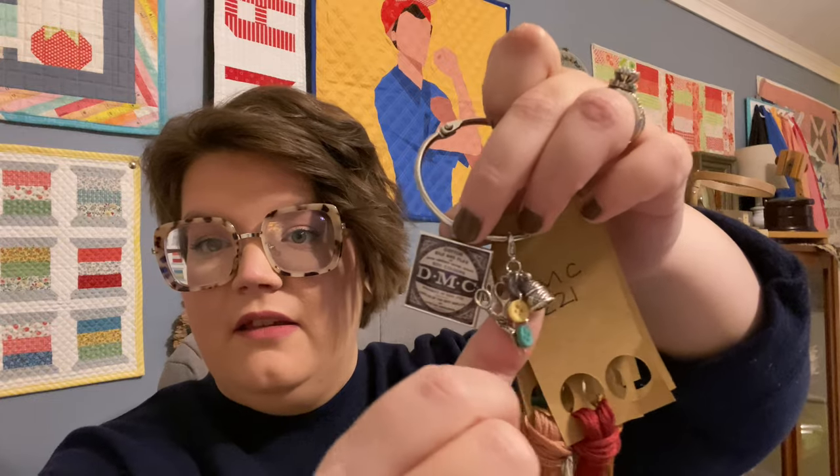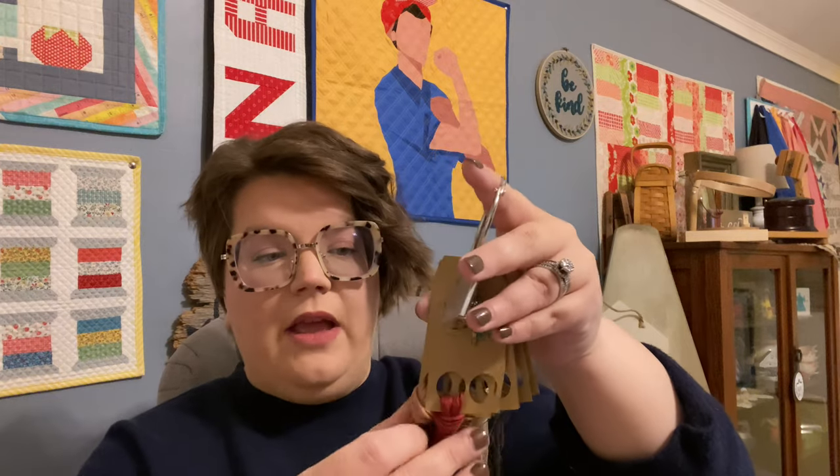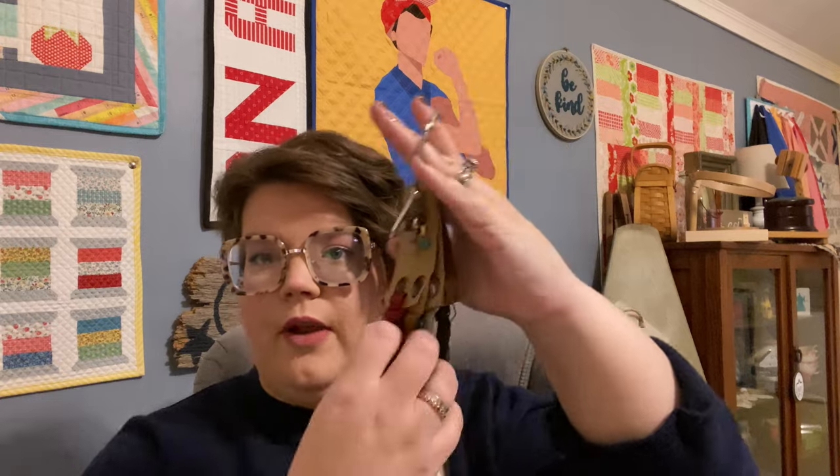Someone at StitchCon or a petite retreat gave me a beautiful DMC floss drop. What I decided to do is keep those DMCs as my Prairie Schooler collection — as I get more of them and they call for different threads, I'll just attach them so I always have Prairie Schooler threads together. I kind of want to make one in 46-count and true 56-count just to see the differences.